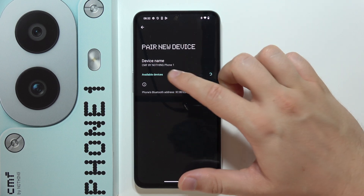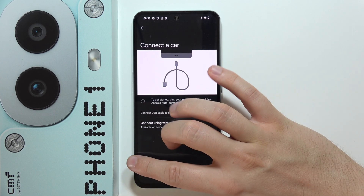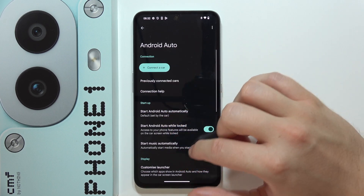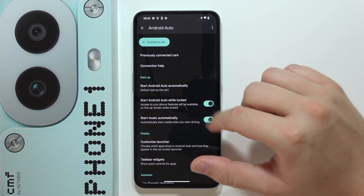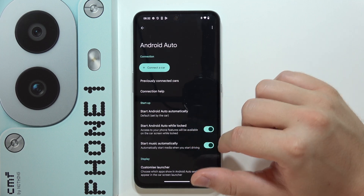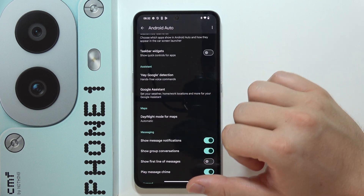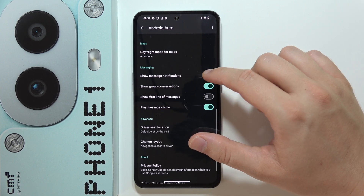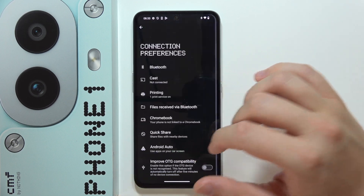Select your phone from the list, and when you are connected you can also customize all of the settings found here — for example, automatic music play, start Android Auto while locked, Hey Google, and message sounds. That's all for this video — please subscribe.